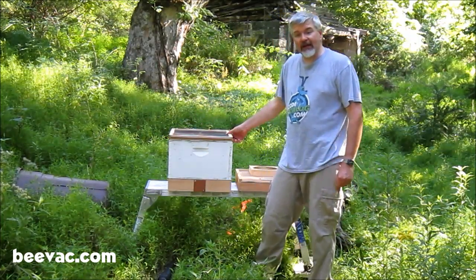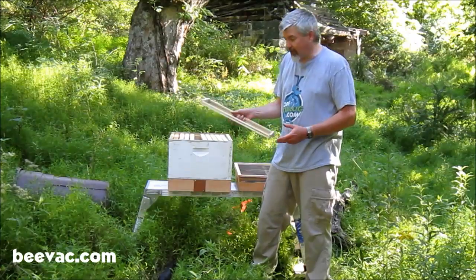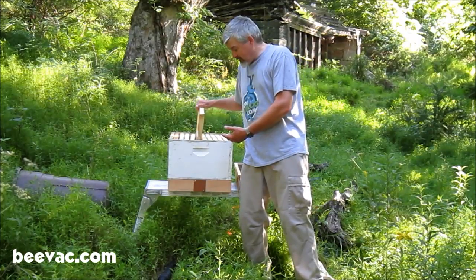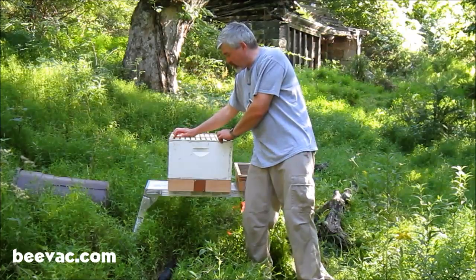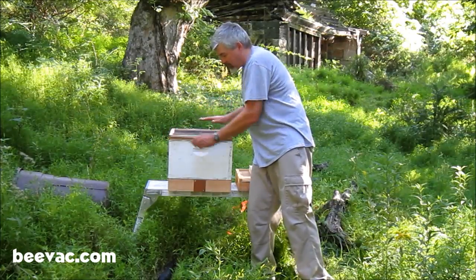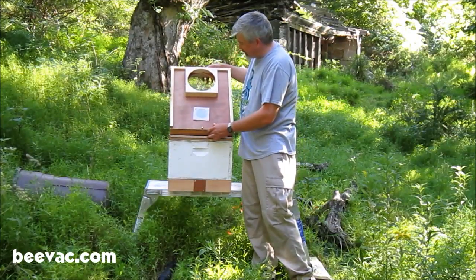What this does is it allows you to keep the bees that you suck up through the BeeVac contained to the bottom box. One other thing: if you're in a very warm climate, what I like to do sometimes is take a fully drawn frame and just pour water in it on both sides and put that in there. That gives the bees that you suck up water to help them keep cool. It's fall here and not hot, so we're not worried about it. Once you have your cutout shim, then you put your top on.